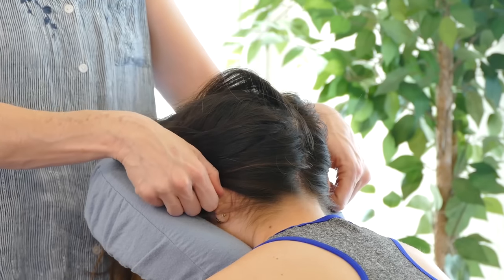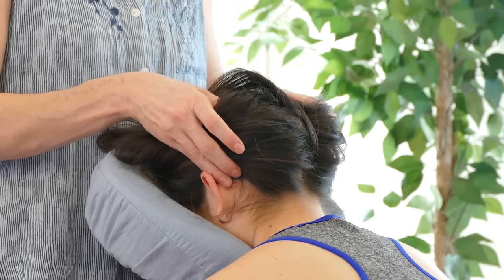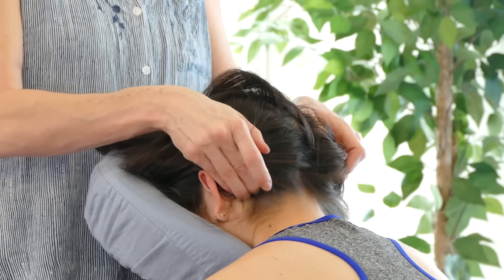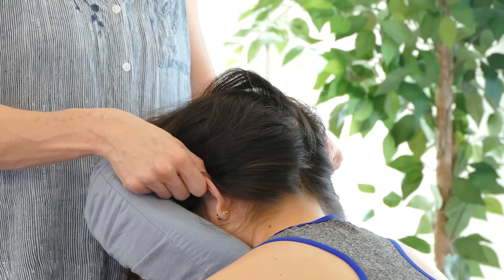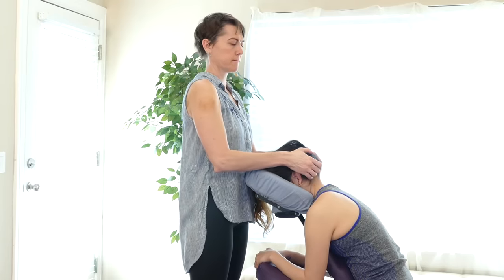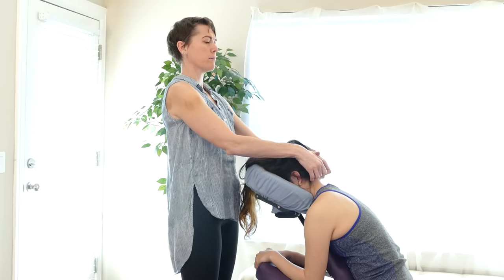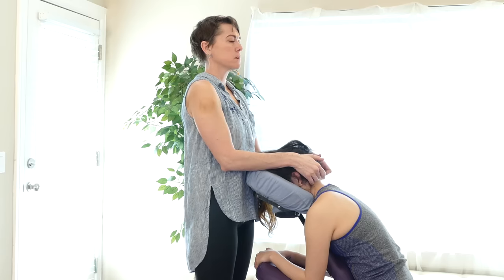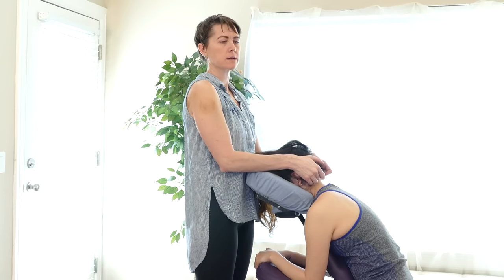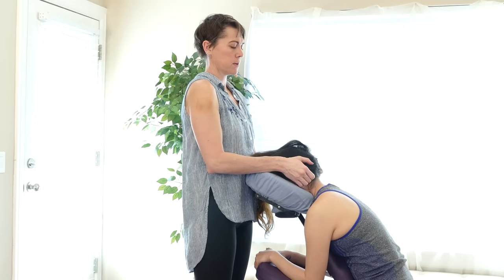If the person has earrings on, just work around them — don't ask them to take them off. You can work the ears too, because there are some tight areas right behind the ears sometimes, and that can cause tension. Everything in the head usually feels like we're working in circular motions. We'll go back to the base of the skull and do some more movement in there, just moving your fingers in a circle. If you want, you can go up and under and hold. Check in with your client — some people can get a sharp pain feeling because the muscles can get really tight underneath there. Work all the way around the edge of the skull and then back to the center.